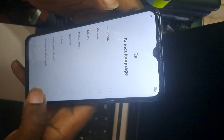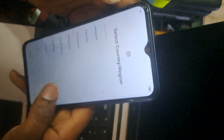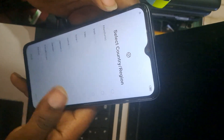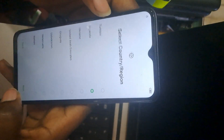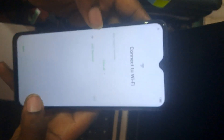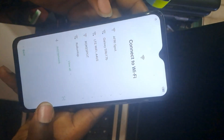Select the language you would like to use, then select your country or region. Press next. For the SIM card, you can just skip. Connect to Wi-Fi if you would like. Thank you guys for watching — please subscribe to this channel.